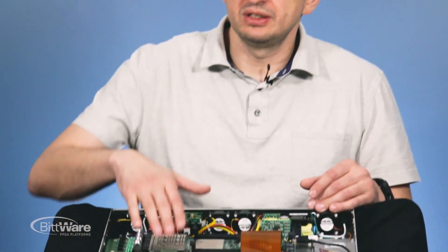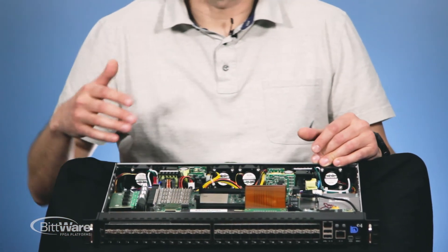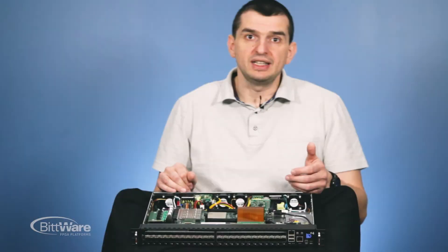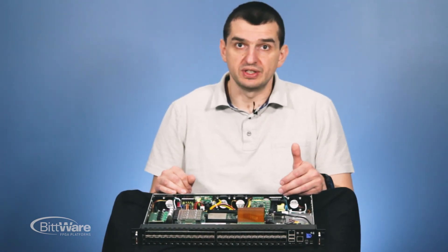The startup time of this device is about one second. Once power is up, the FPGA image is loaded, the network ports come up and start working. All configuration is stored directly on our baseboard, making this practically impossible to replicate with a regular server.